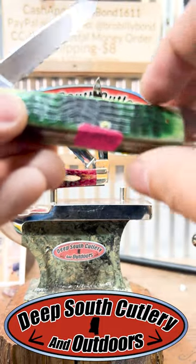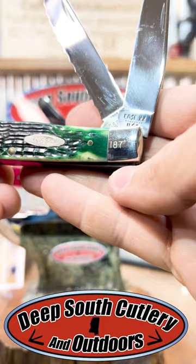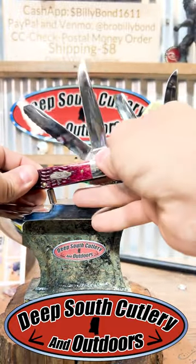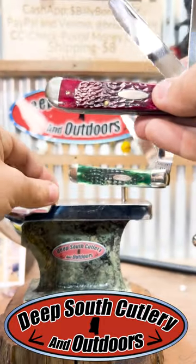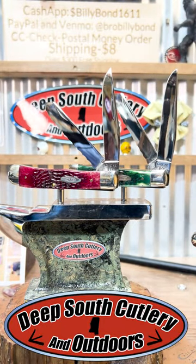Pretty green bone right there — look how it just capped up in the corners. These are a matching set. Number 187 right there, number 187 right here, so these are gonna have to go together here at Deep South Cutlery. Good times, great knives.